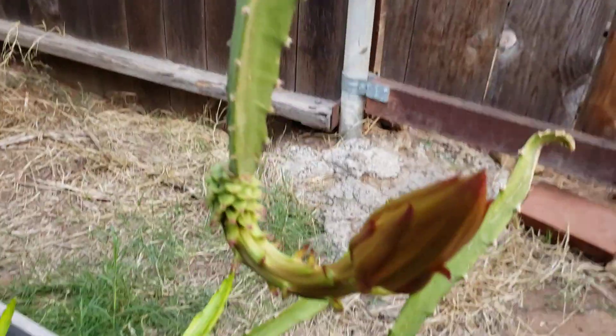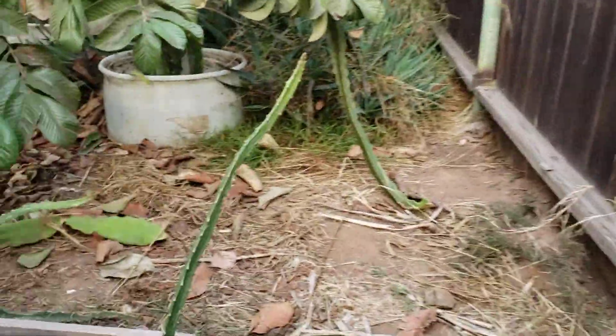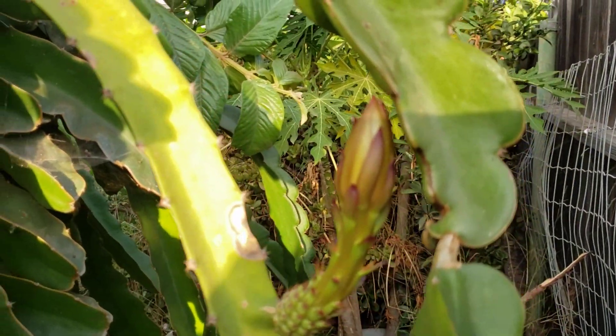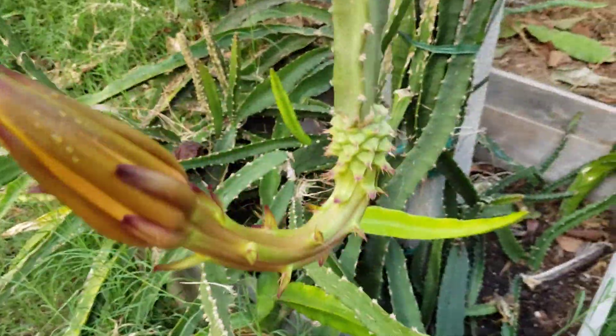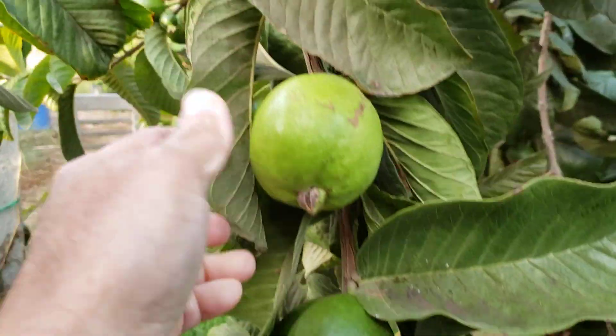And another flower right here from the Ecuador from Florida. This is also another Ecuador from Florida — it's got a flower as well. So hopefully we'll be able to taste the differences from this dragon fruit.